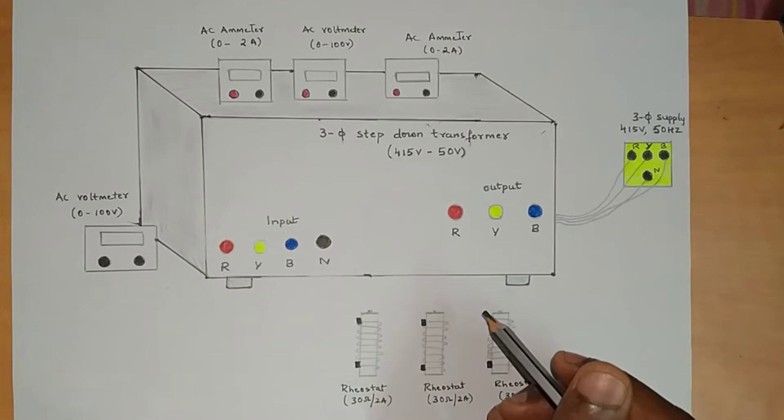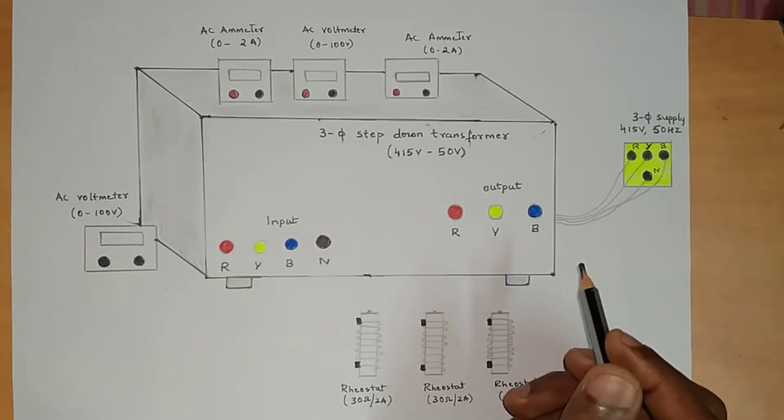In this experiment we are going to find out the line voltage and phase voltage. In the same way we are going to find line current and phase current for star and delta connection.